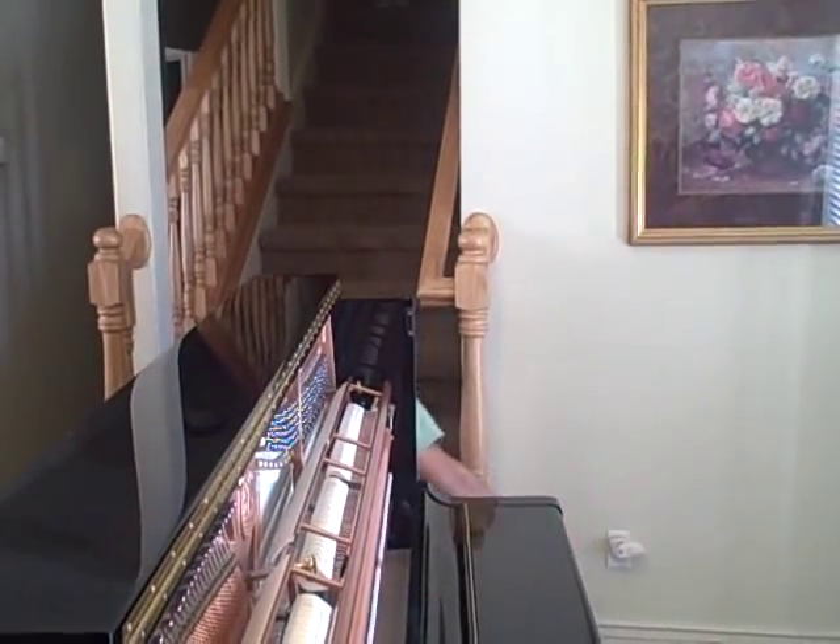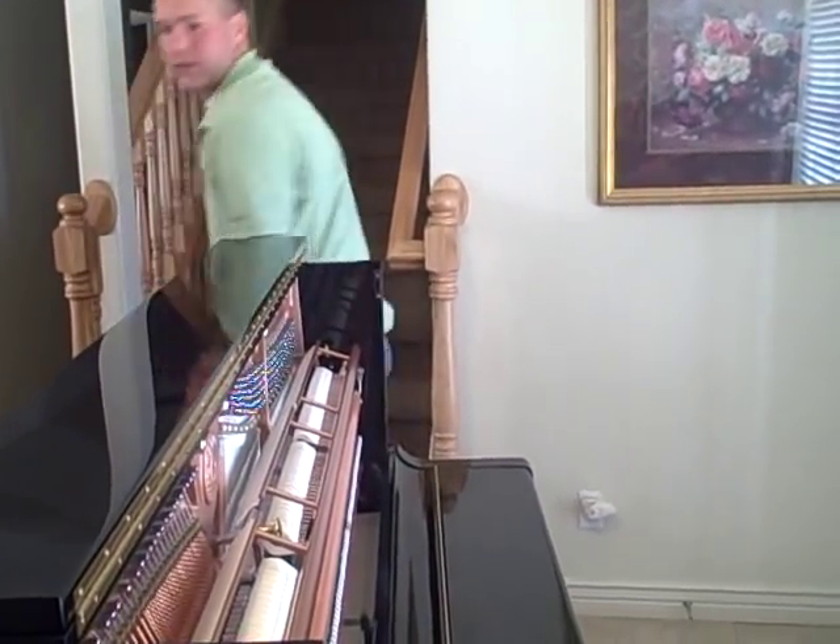I've worked on a lot of pianos in my career — about 10,000 of them — and I just don't see pianos like this.